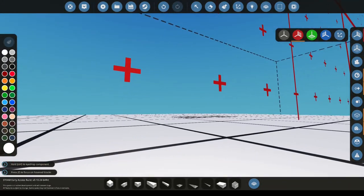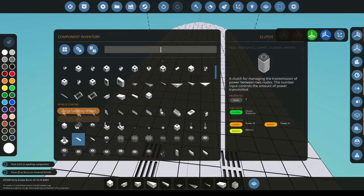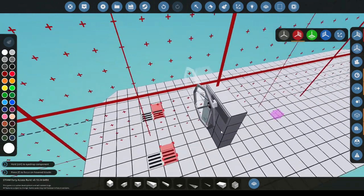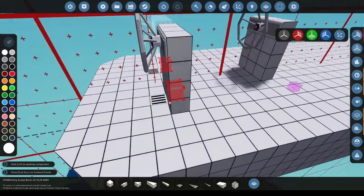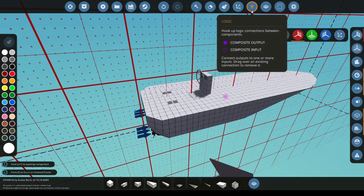Next we need somewhere to control this boat from. Simply I'm just going to get a helm — you could also use driver's seats — and place it down at the top. Later I'll make this look nice during the paint stage. Now we've finished that stage we're going to be going on to the logic stage.